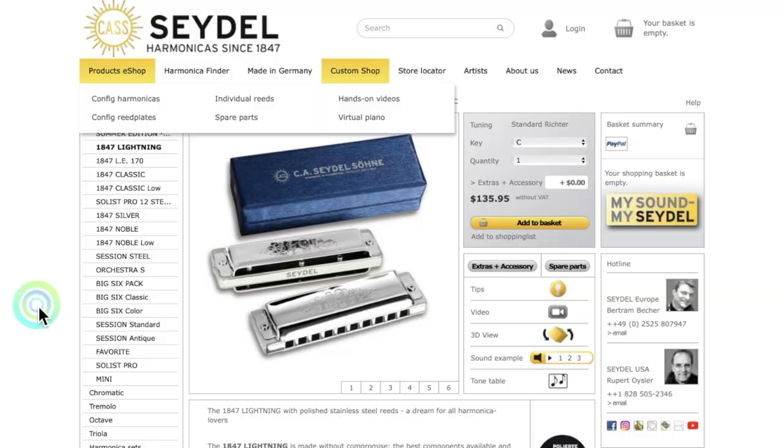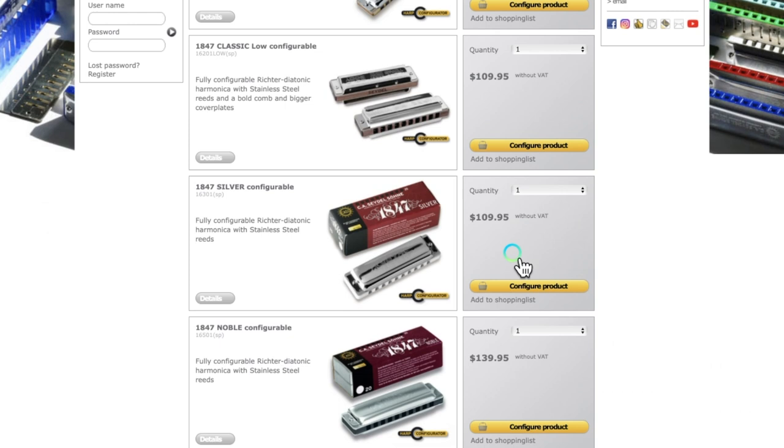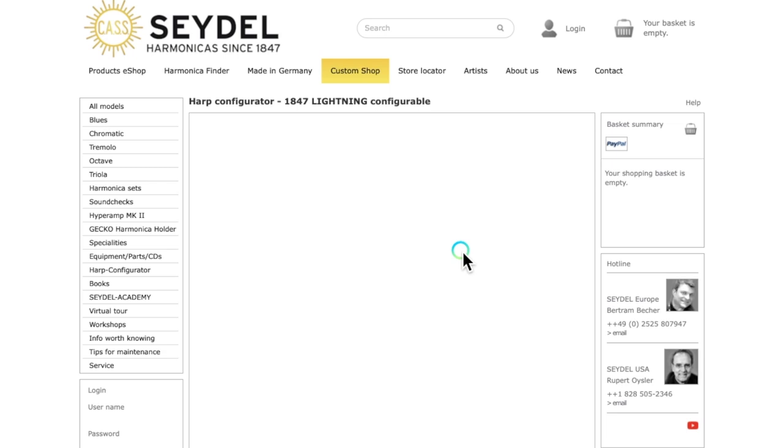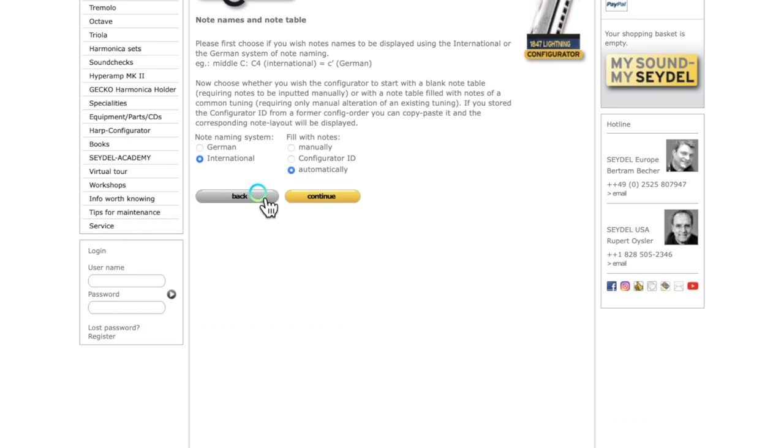One more thing I wanted to point out is the tuning of this harmonica. It generally comes in regular Richter tuning, and if you want to change that, you can click the custom shop tab and then click 'config harmonicas.' This gets you into a customizable page where you can scroll down to the 1847 Lightning. It will be a little more expensive, but you can choose either a completely customized tuning or pick a tuning from a list of different options.